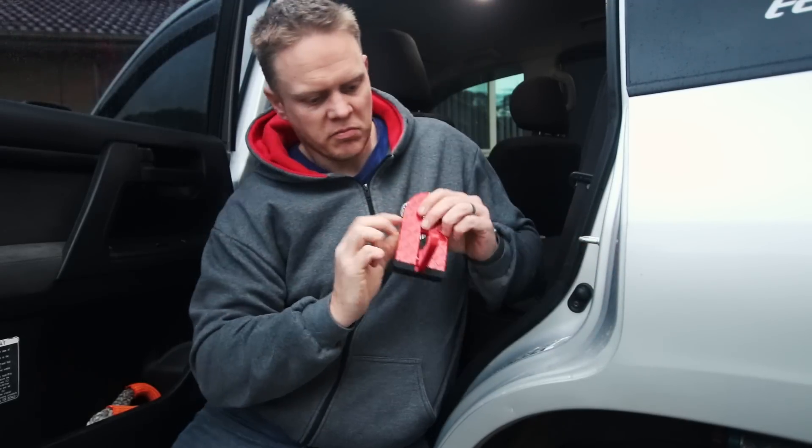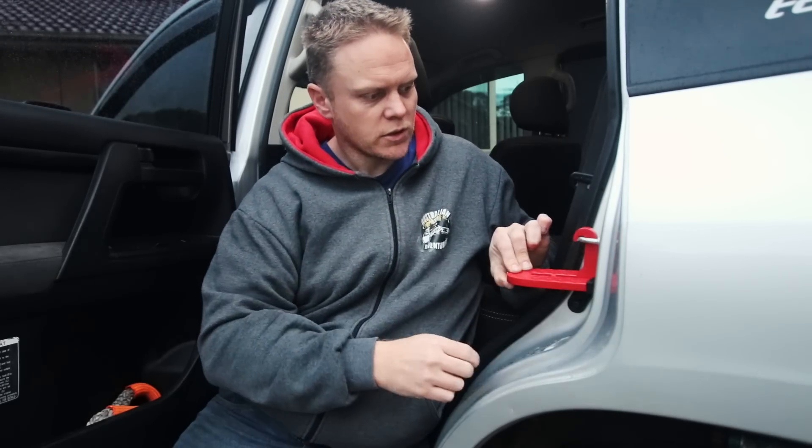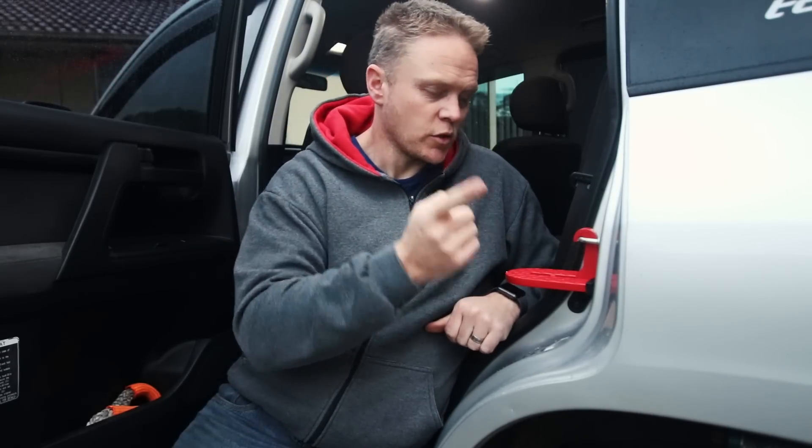All it is, is basically a little hook that folds down and comes up, hooks on your door latch, and creates an extra step for you. You get an extra two feet higher than what your side step's going to give you, so you can reach a roof rack, easy as.